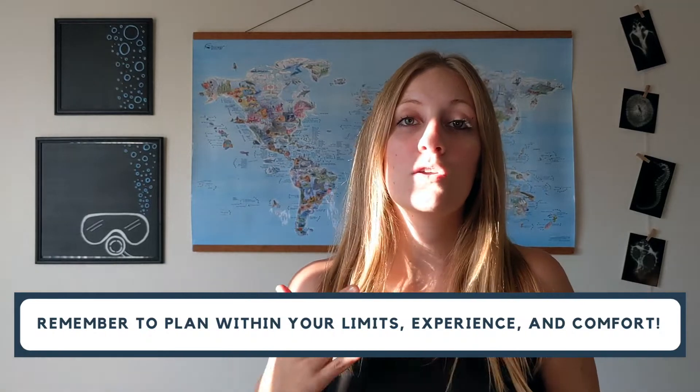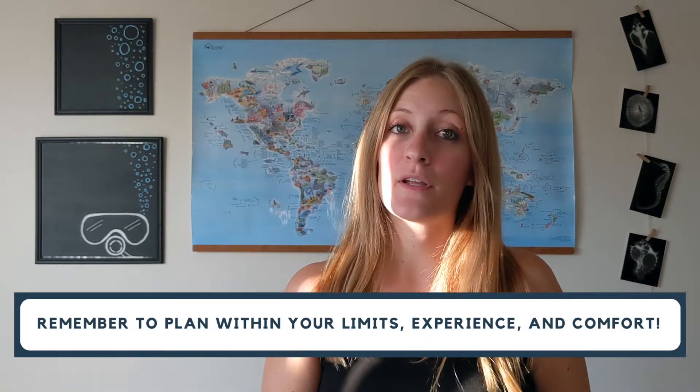The first thing that's most important with planning a dive is that you always stay within your limits, within your experience, and within your comfort zone. Also remember that you always plan the dive to the most conservative diver. So if you are more experienced but your buddy is maybe a little bit newer to diving, you want to make sure you're planning a dive that they are comfortable with.